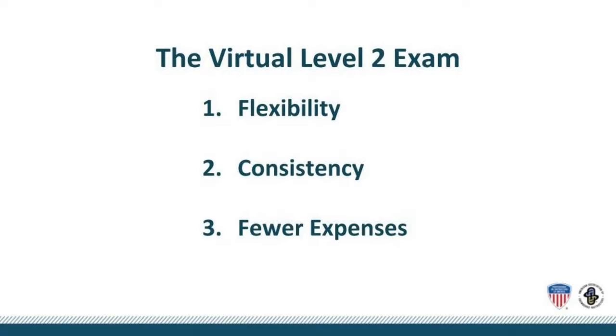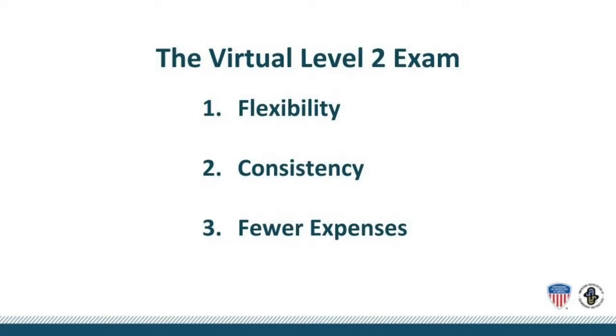It's formatted to deliver maximum flexibility to fit into your schedule, and it's a reproducible and consistent process with the added benefit of fewer associated expenses such as travel, lodging, and meals. The virtual exam teaching module is comprised of two parts: a video of your teaching created and submitted by you, and a Zoom session with examiners.